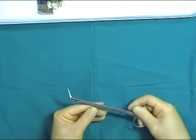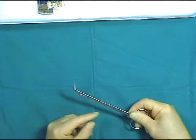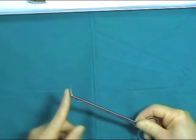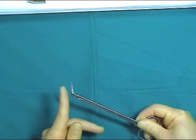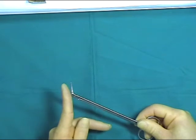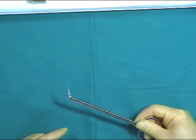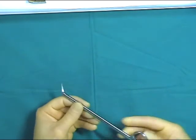POTS scissors are used in vascular work. You can see that the actual blades are at an angle to the shaft of the scissors. These scissors come with a variety of tips with angles ranging from 30 to 90 degrees and are useful for cutting straight along an arteriotomy.